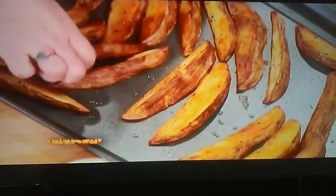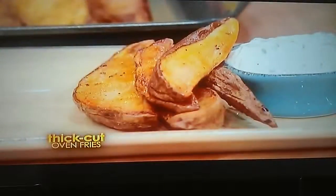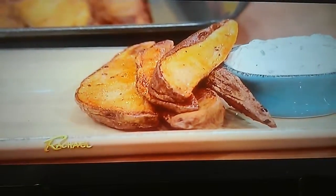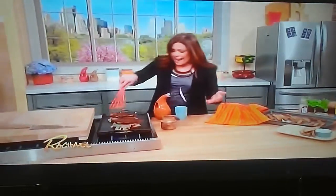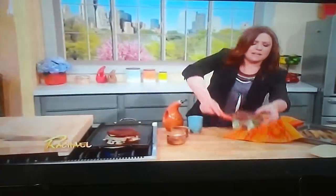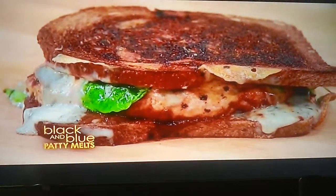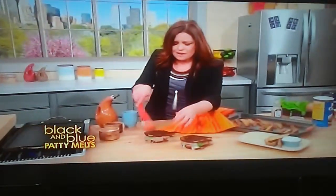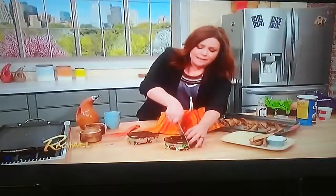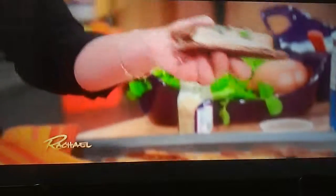They smell amazing! So these are like thick cut oven steak fries. Look at over here — our patty melts coming off with that blue cheese, and the Worcestershire burgers with the steak sauce. Ridiculous!